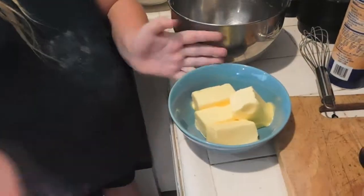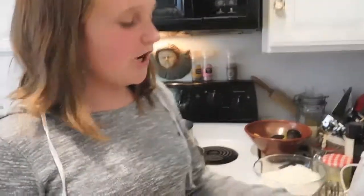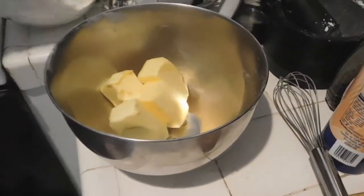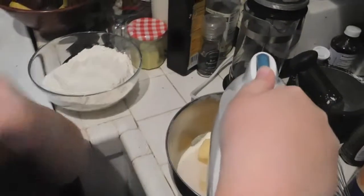Put your butter in a microwave-safe bowl and heat it for about 30 seconds until it's soft — that will give you a soft, fluffy effect. Transfer the softened butter into a mixing bowl, then add one and a half cups of sugar. Beat the butter and sugar together on medium until softened.